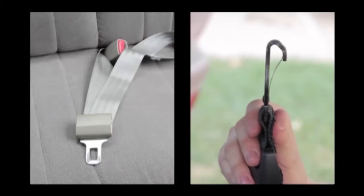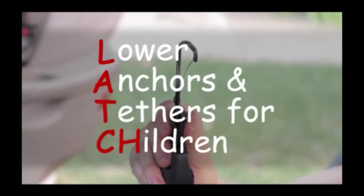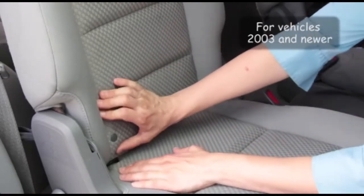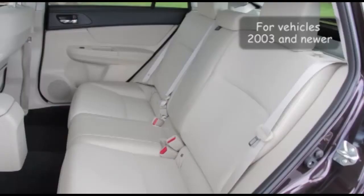Now that you have learned about the most common seat belt types, let's move on to the lower anchors of the LATCH system. Since the year 2003, vehicles come equipped with lower anchors in the crack of the vehicle seat. A set of these lower anchors can usually be found in the right and left rear seating positions and sometimes in the center seating position.